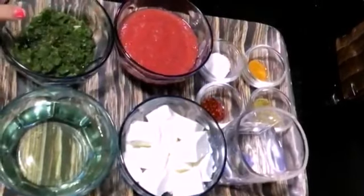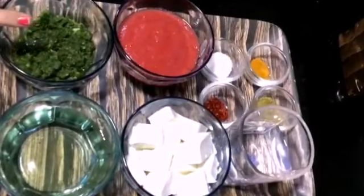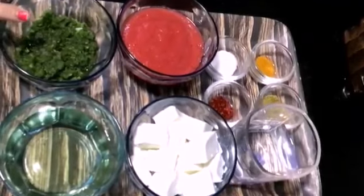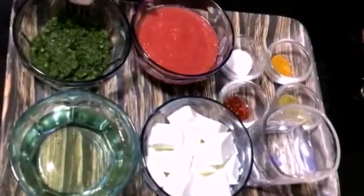I have made this masala. I have put 2 hari mirch (green chilies) in it and 15-16 lassun (garlic) cloves. I have put 3 tomatoes in it — this is a tomato puree. Let's see how it is made.